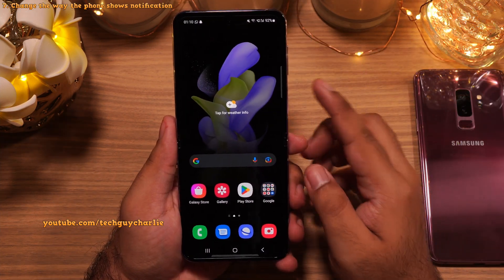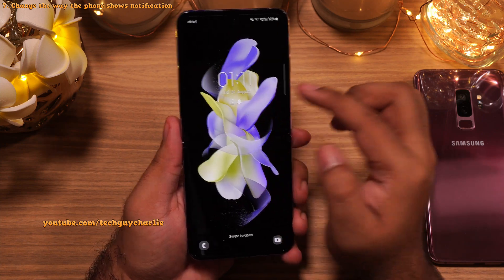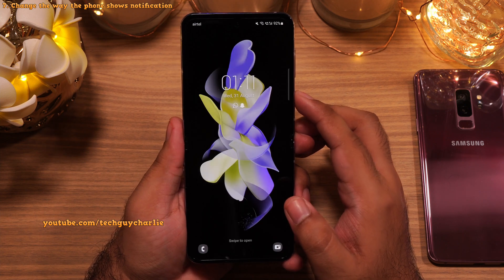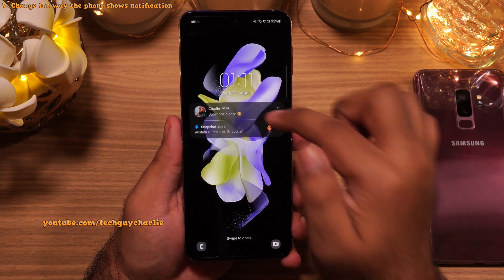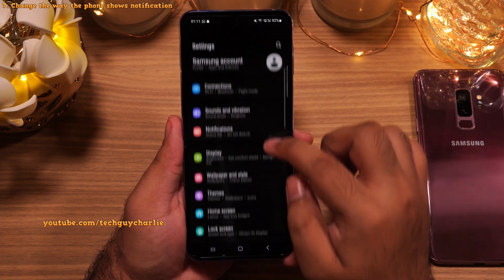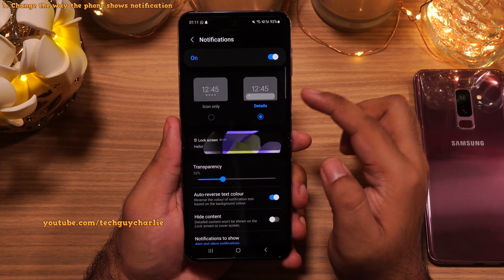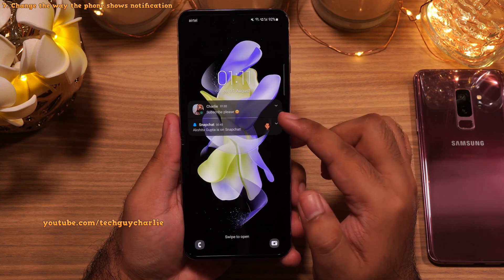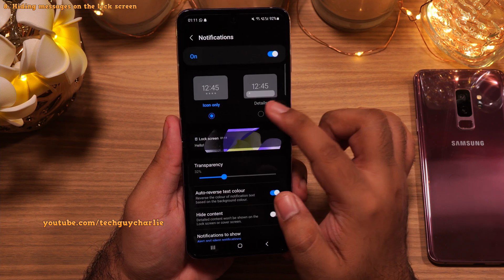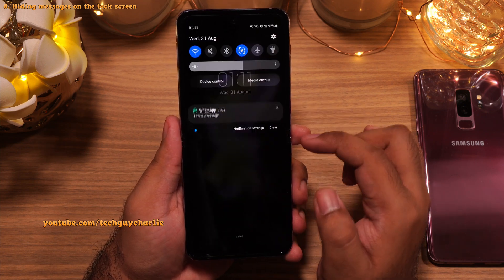One thing I suggest is changing the way the phone displays notifications on the lock screen. By default it doesn't show you the contents of the notification — it only shows you the icons, so you have to tap to see detailed notifications. We can change how this looks. Unlock your phone, drop down the notification panel, go to Settings, scroll down to Lock Screen, tap on Notifications, and change the setting from Icon Only to Details. Now the phone will show notifications in detail on the lock screen. If you prefer a cleaner look, leave it on Icons Only. You can also enable Hide Content to hide all your messages from lock screen notifications for a bit of privacy.